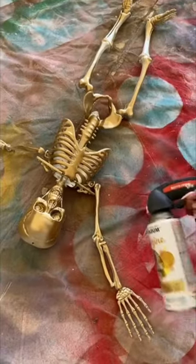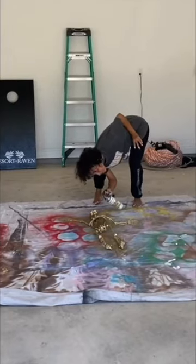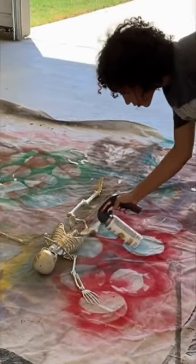I used some gold metallic spray paint to transform this simple little skeleton from Walmart. I just feel like giving it that golden metal feel makes it look more expensive compared to the regular plastic look.